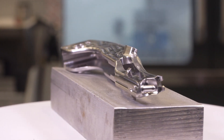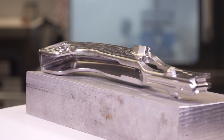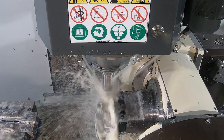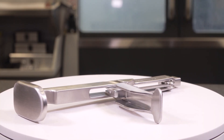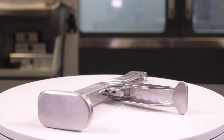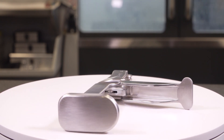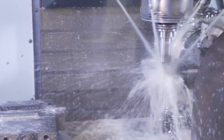The five-axis capability has really helped us with some of our new products, specifically some inserters that are used for shoulder and hip surgery. The tolerances on those are very tight, and having the ability to machine the body, the lever, and some other components all in one operation ensures that by the time those parts get to assembly, we know they're going to function as they're supposed to every single time.